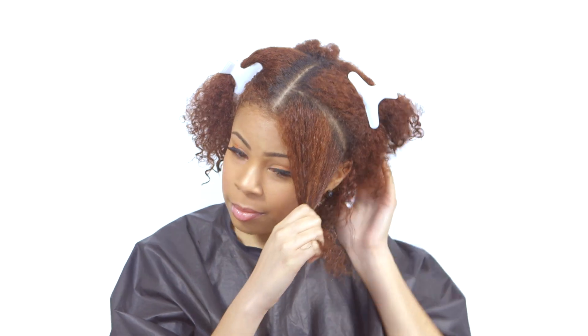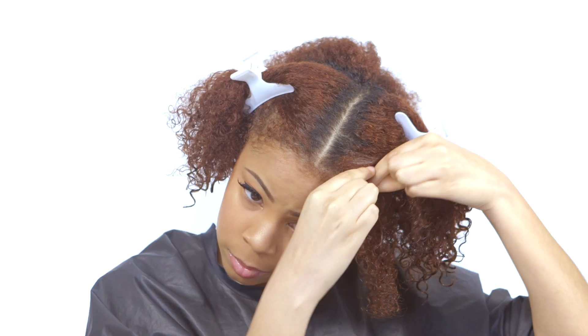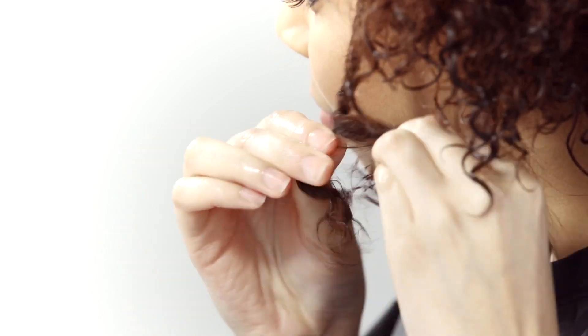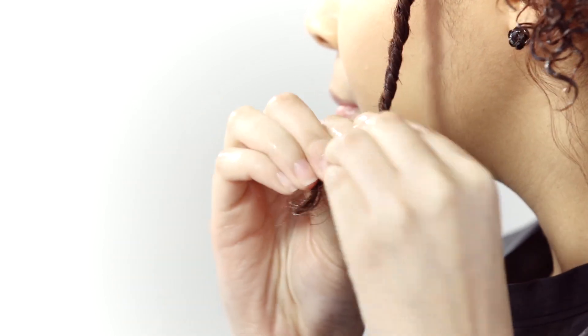Now it's time to start twisting. Separate hair at the top of the section into two strands and begin twisting very close to the scalp, adding hair as you progress down the section. Twist hair all the way to the end and allow it to coil on its own. If necessary, rods can be added to the end for more definition.